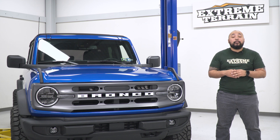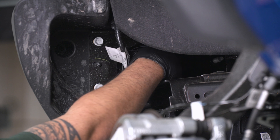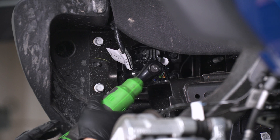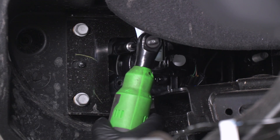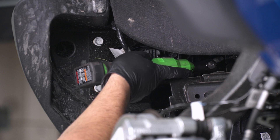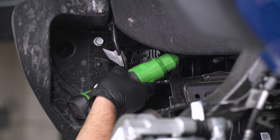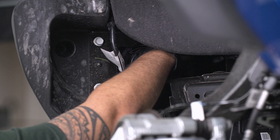This is going to be a very simple install. We'll show you how to get your stock fog lights out of your standard bumper on your 2021 and newer Bronco, and then get the aftermarket fog lights in. We removed our wheel and tire so you can get a better view — you do not have to do this at home. Start by disconnecting the harness from the back of the fog light, then use a ratchet and 10-millimeter socket to remove the four bolts located around the stock fog light. Once those four bolts are removed, you can then remove your fog light.